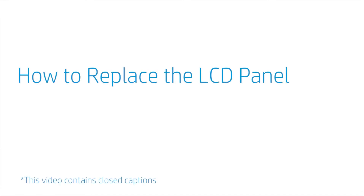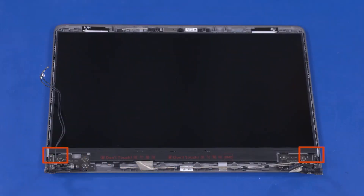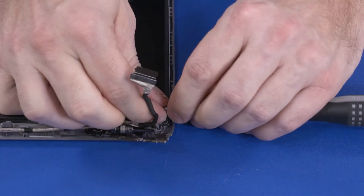How to Replace the LCD Panel. Before you begin, remove the base enclosure, battery, wireless LAN module, card reader board, speakers, display panel assembly, hinge cover, and display bezel. Removal: Important — the LCD panel is held in place with two strips of stretch-release tape. Each tape strip has a plastic pull tab attached to one end. One at a time, grasp the pull tab of each strip of tape and carefully wrap it around the end of a cylindrical tool such as a screwdriver.